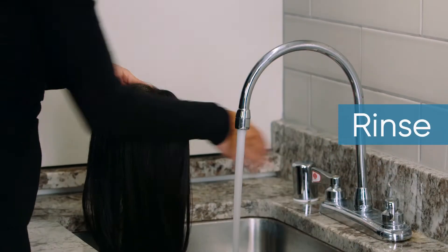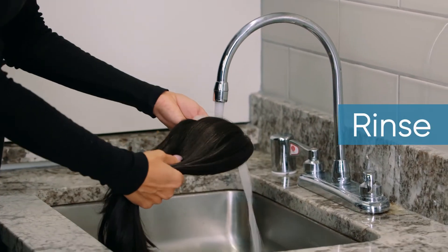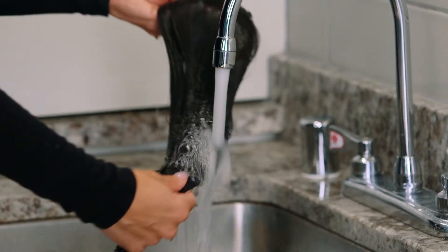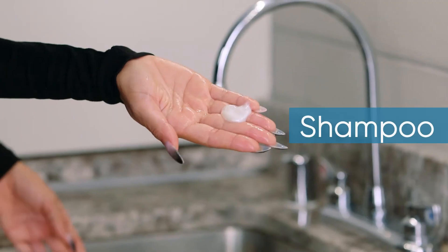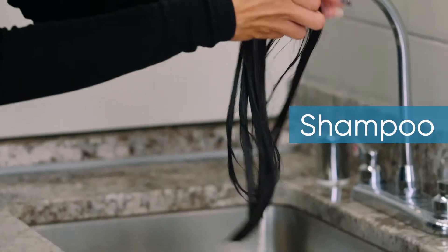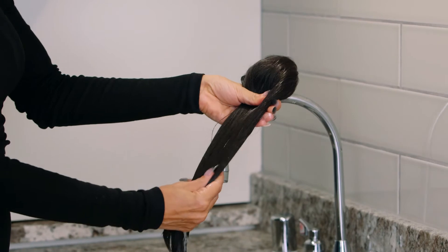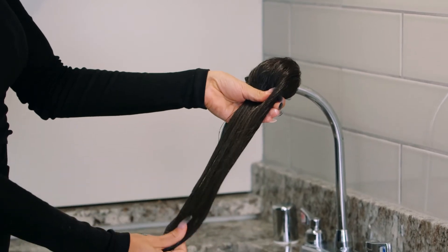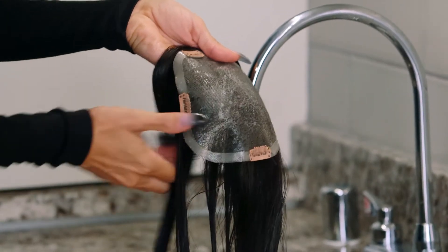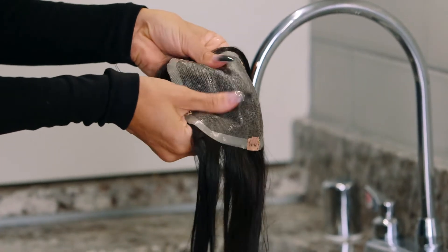Once your topper is detangled, rinse your piece from root to ends using lukewarm water. When your top piece is fully saturated, take your shampoo, pour some in your hands, and massage gently to loosen the product. Next, take your synthetic topper and massage shampoo gently into the strands in a downward motion, then massage shampoo onto the base in circular motions.